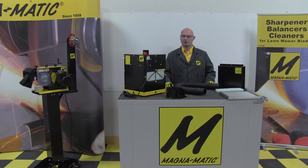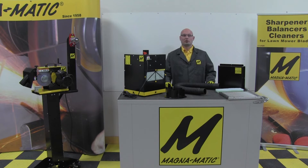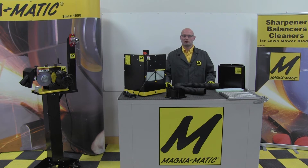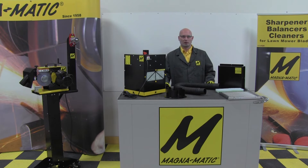Welcome to this features and benefits video for the MAG 200 Dust Collector. With all of our products, we always start out with what's the reason to design a product. The problem we were trying to solve with this unit is really for health and safety. With any type of grinding or abrasion style removal of metal, you're going to have dust and particulates in the air, so we wanted to really protect the operators using our lawnmower blade sharpeners from those hazards and just make the work environment much more pleasurable.